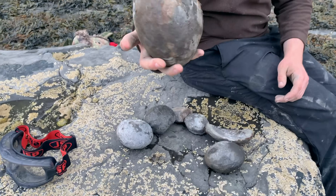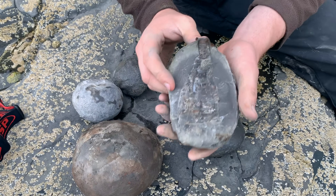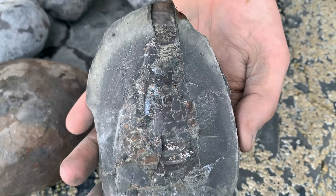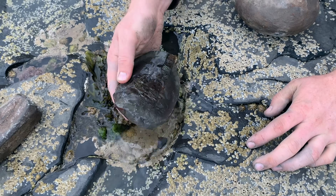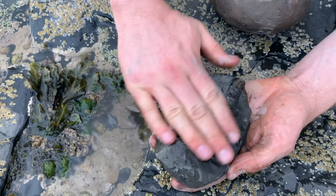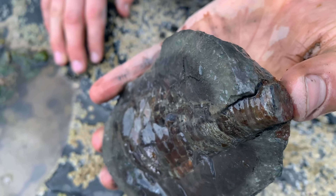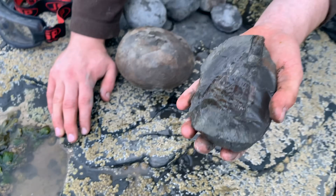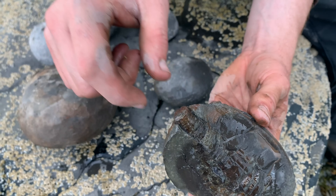We've got quite a few nodules that we're going to be splitting open, including a quite big nodule. One we've already opened has a really lovely pyritised phragmacone — let's give that a little wet so you can see. Love the colours on it, it's a nice big 3D one as well. This is part of a fossil squid-like creature; we've got the big pointed belemnite-like guard coming out of the nodule.